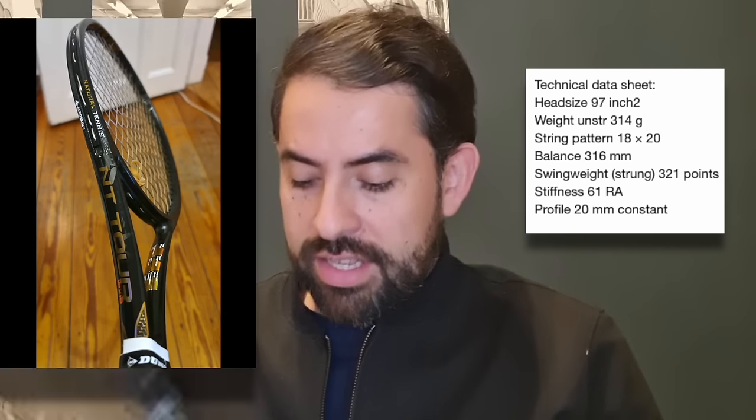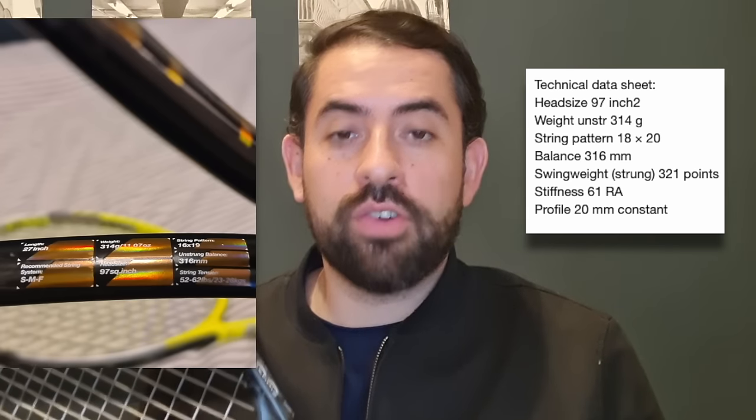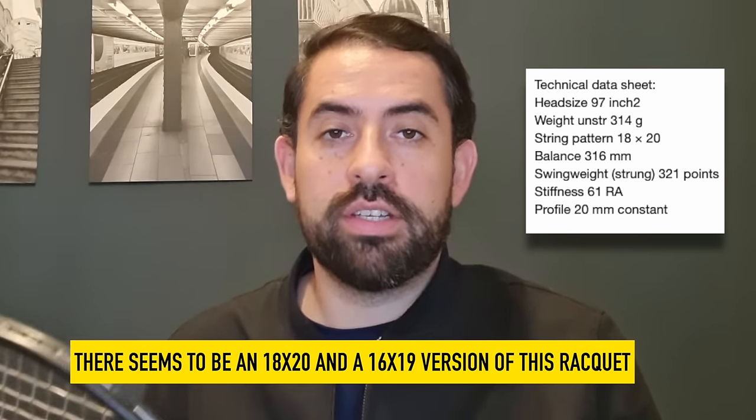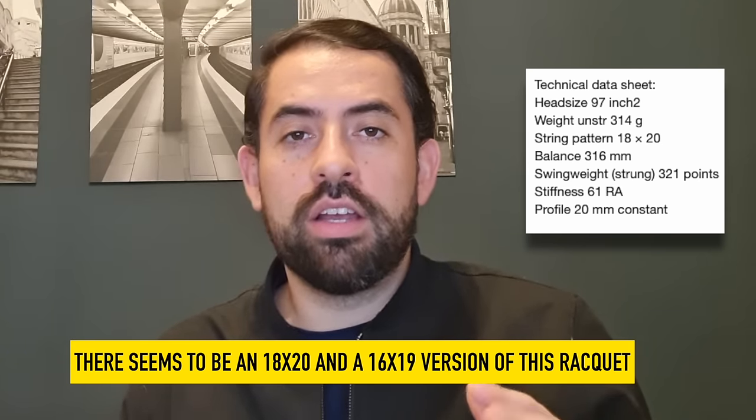This is a racket that I would definitely consider a hidden gem. The specs: it's 97 square inches, weighs 314 grams, has a string pattern of 16x19, and a strung balance of 316 millimeters. For reference, this racket is very similar to the Head Gravity Pro in terms of swing weight — around 335.